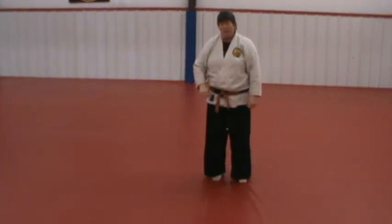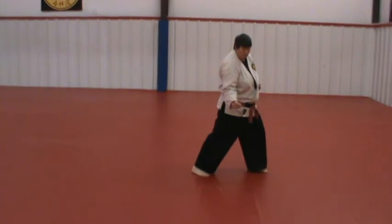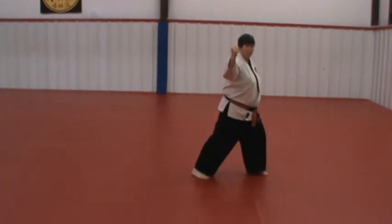And when you turn at the end, your last turn — Kha Sai Sho was striking to the groin. Kha Sai Dai is blocking high.